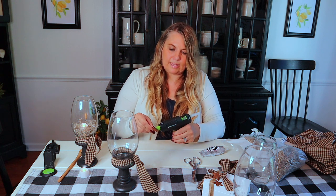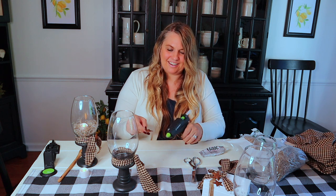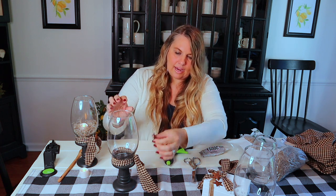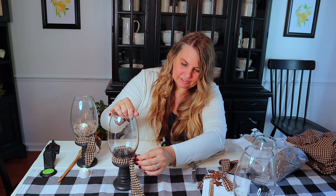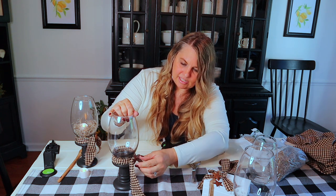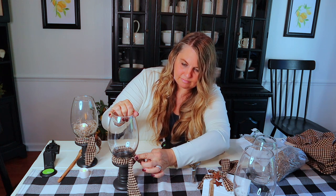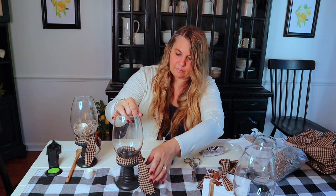I might want to trim that little piece of fabric even more. I'm going to get my glue gun and add the hot glue right there, then attach the star. And if I want to change it out I can just pop that off and swap out my ribbon — or you can even attach a different ribbon too.